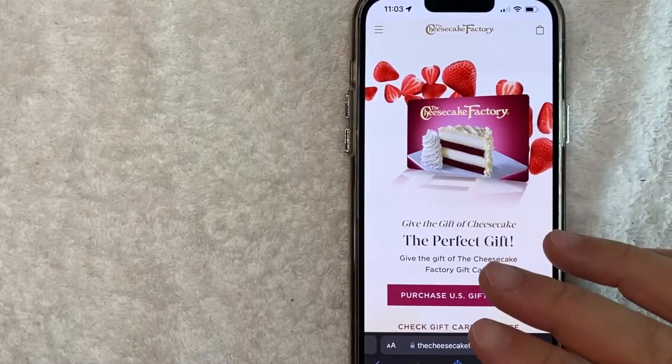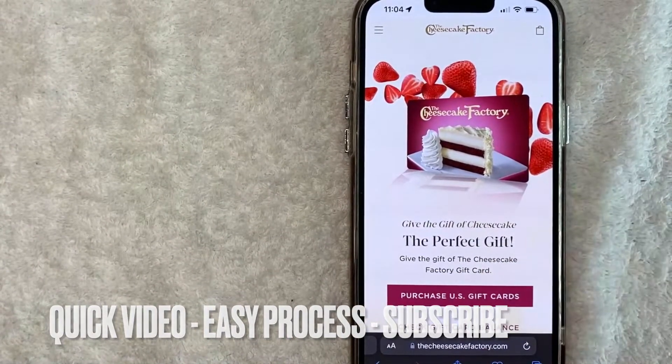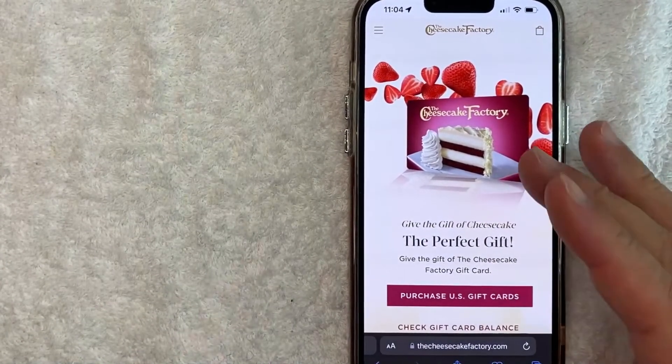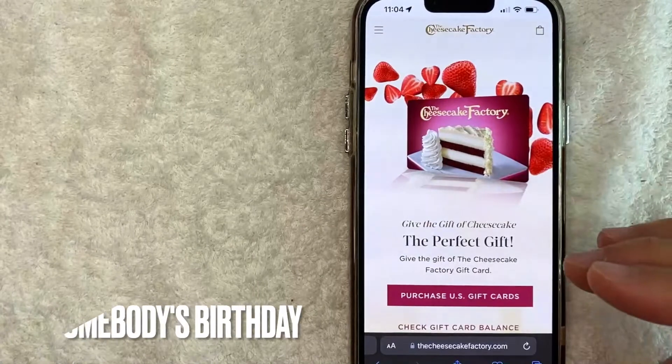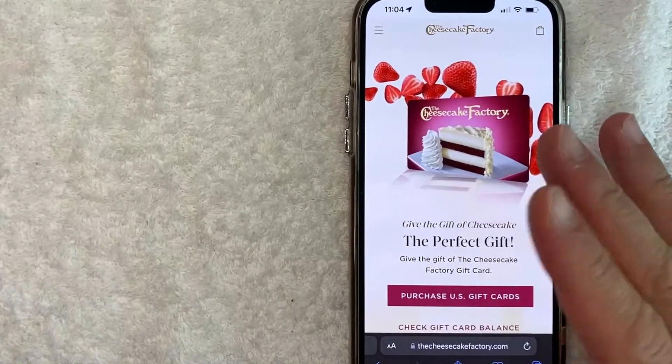So let's go ahead and talk about this. This is going to be a really quick video — there's really not too many steps involved, so be sure to stick around to the end. But why would you want to buy a Cheesecake Factory gift card online? Well that's pretty easy — maybe you forgot somebody's birthday and you want to send them something right away.